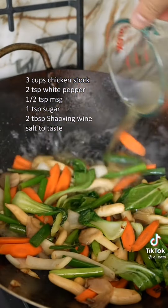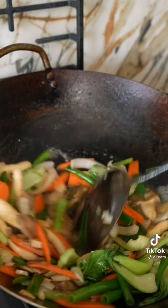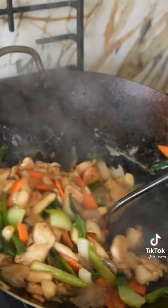Then add chicken stock, white pepper, MSG, sugar, and Shaoxing wine. Combine your protein back into the mix and add your cornstarch soy to thicken and combine it all together. Top over your noodles and enjoy!